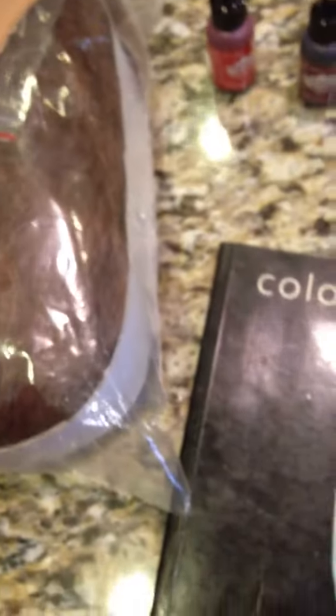You cannot dye dark to light. This is a kind of dark wig so I'm going to dye it darker — it's going to be a darker burgundy red purple. But you can dye light wigs to dark, just to let you know. You can't lift color, but you can add color.